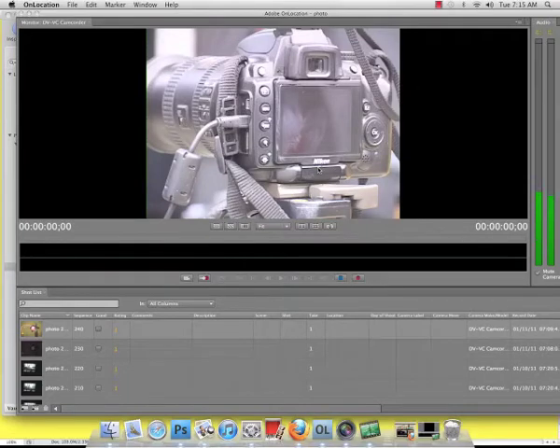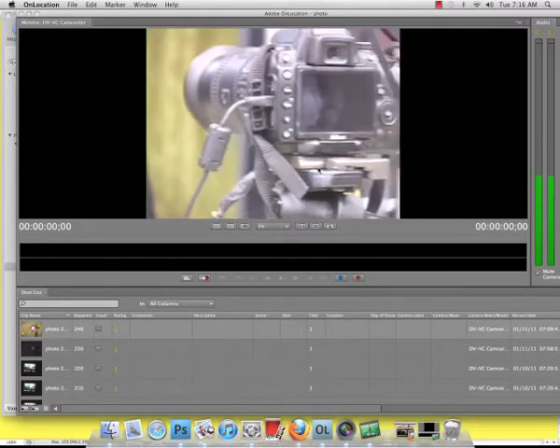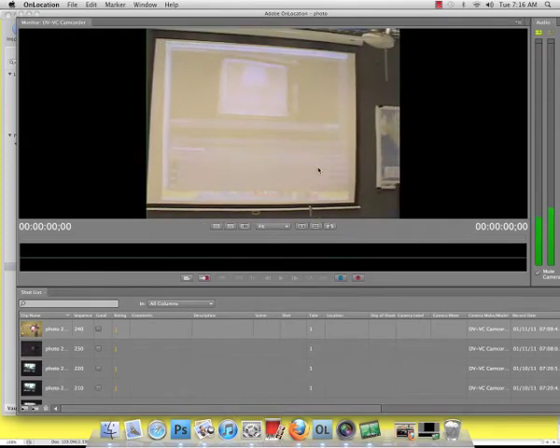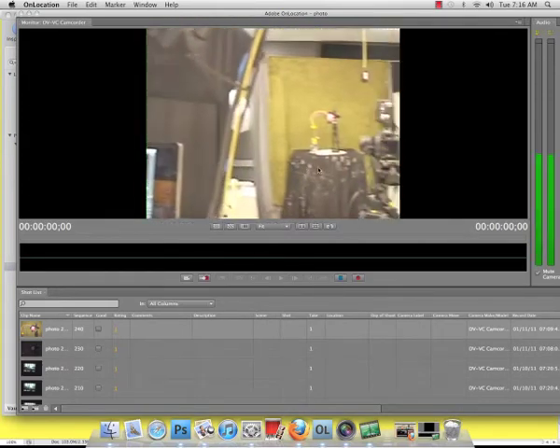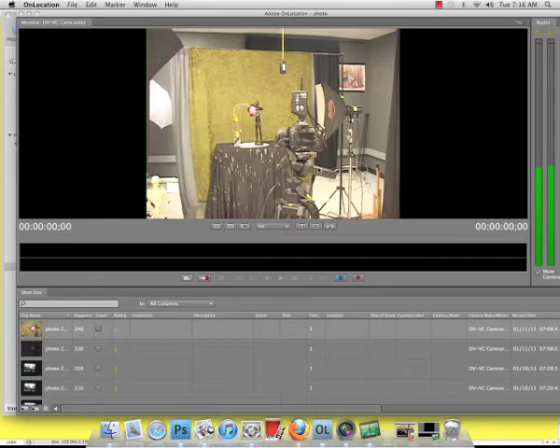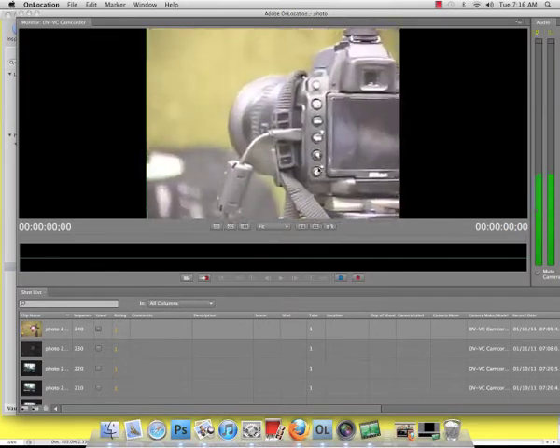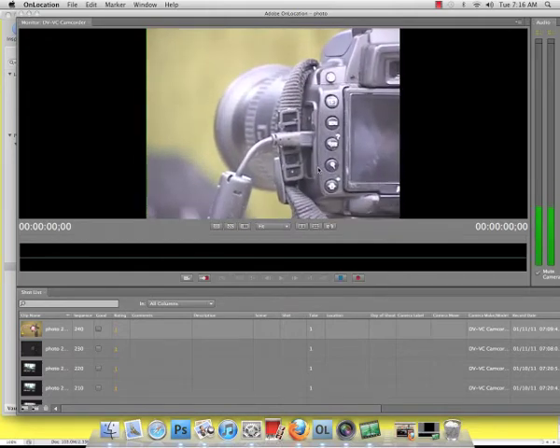Today we're going to be looking at tethering a camera. We tether a camera for the simple fact that we want to be able to see the pictures as soon as they get processed through the camera. What I like to do is have it hooked up inside the photo studio where I have a projector on the screen. The client, as soon as they get the picture taken, can see exactly what the picture looks like. It's a real nice transaction.